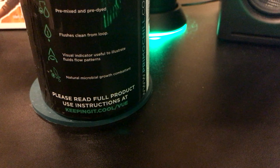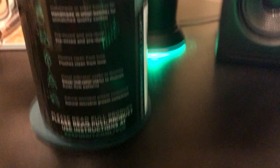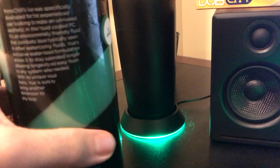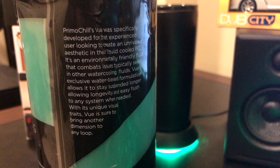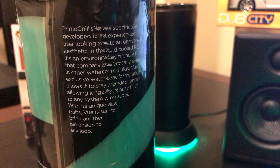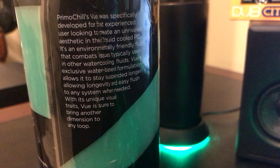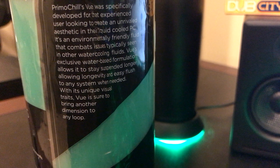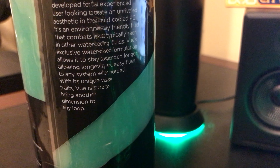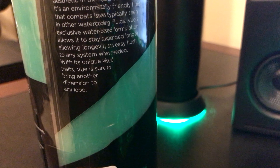It is also a natural combatant for microbial growth, so you don't have to worry about anything growing in your system. You can buy this from the Primochill website. On the back it basically says: Primochill Vue was specifically developed for the experienced user looking to create an unrivaled aesthetic in their liquid-cooled PC. It's an environmentally friendly fluid that combats issues typically seen in other cooling fluids. Vue's exclusive water-based formulation allows it to stay suspended longer, providing longevity and easy flushing, and its unique visual traits are sure to bring another dimension to any loop.